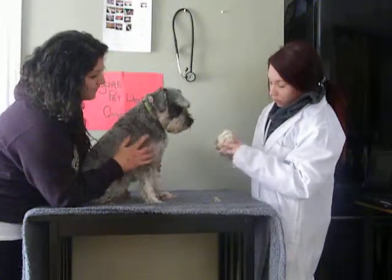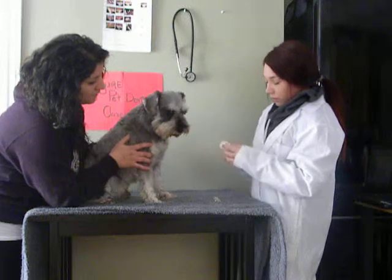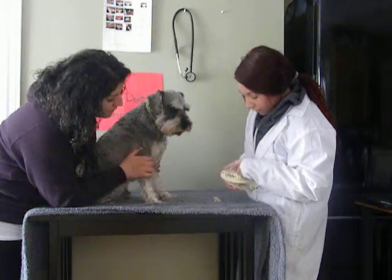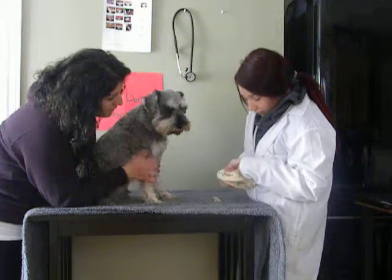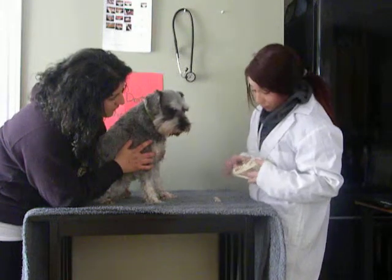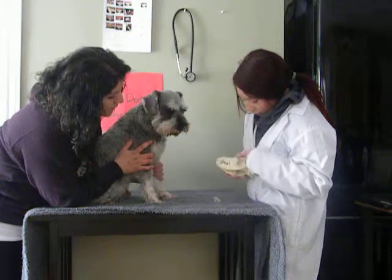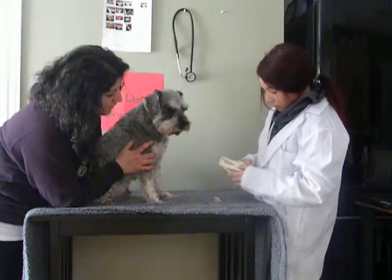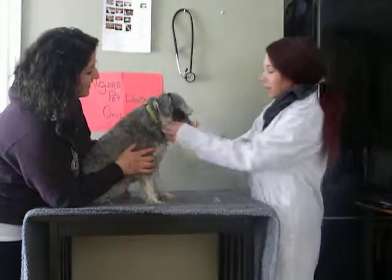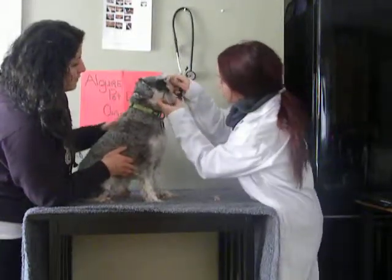I'll show you what normal occlusion looks like on a skull. We make sure the maxillary incisors sit rostral — in front of — the lower incisors. The mandibular canine should sit in the space between the maxillary third incisor and the maxillary canine. The upper premolars should sit in the spaces between the lower premolars, and the large carnassial teeth — the upper fourth premolar — sit on top and cover the lower mandibular premolar. Theodore's occlusion looks very good, normal, and healthy.